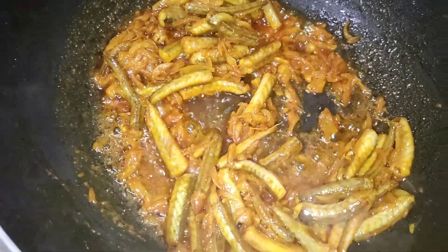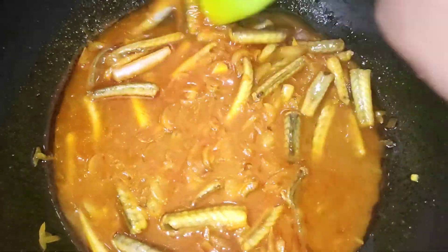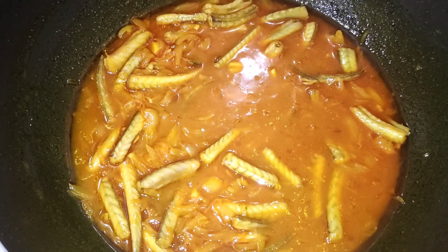This is very popular, but this is very popular.